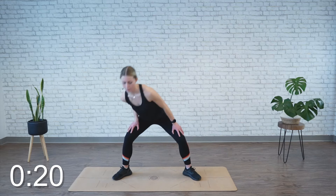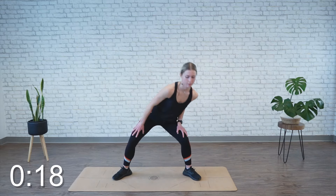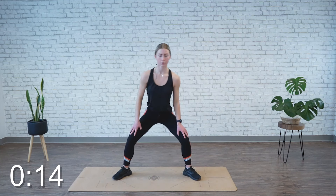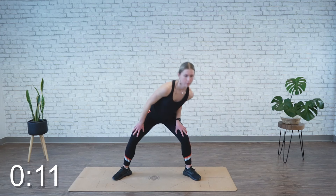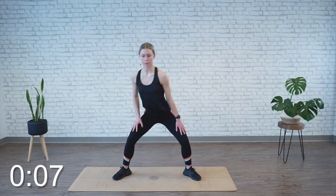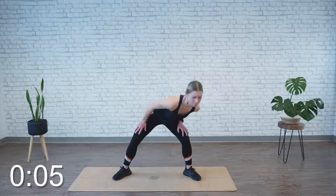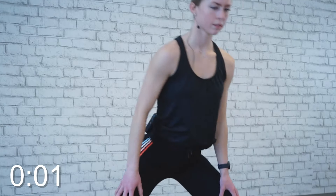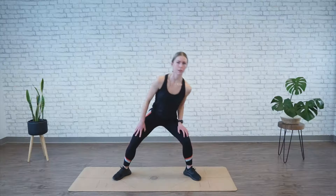All right, go the other way. All right, time's up.